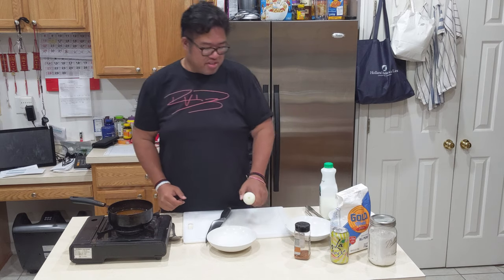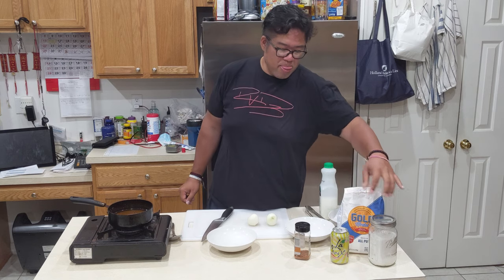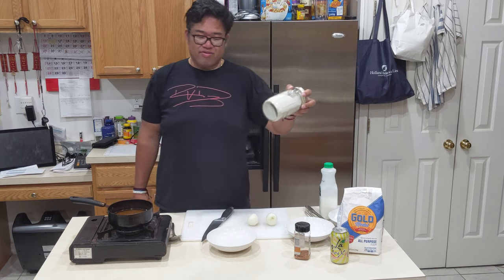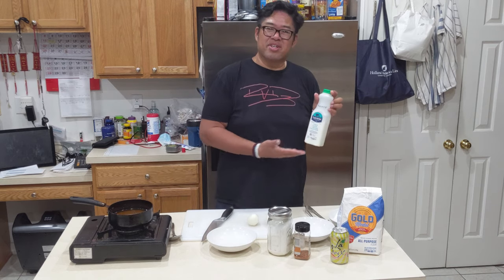What we need here: onions obviously, some all-purpose flour, my secret — rice flour for extra crisp — and obviously, buttermilk.